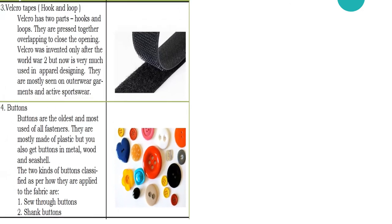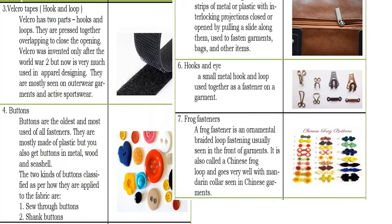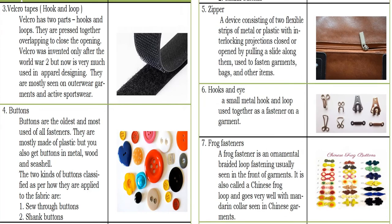Another example of the different kinds of fasteners: we have the velcro tapes, which are composed of two parts — the hooks and the loops. Another one, we have buttons, which is the oldest and most used of all fasteners, and it is classified into two: first, the sew-through buttons, and second, the shank buttons.